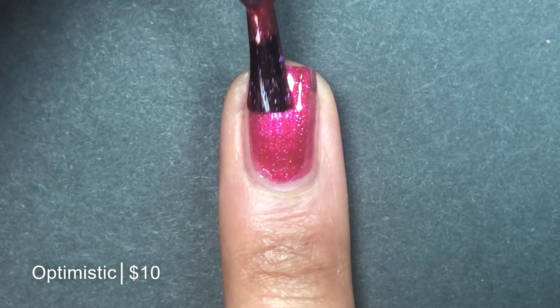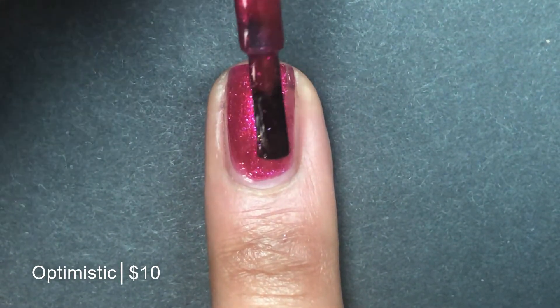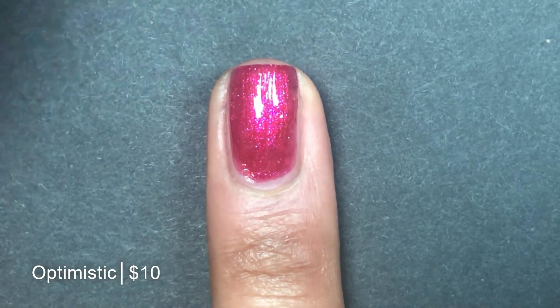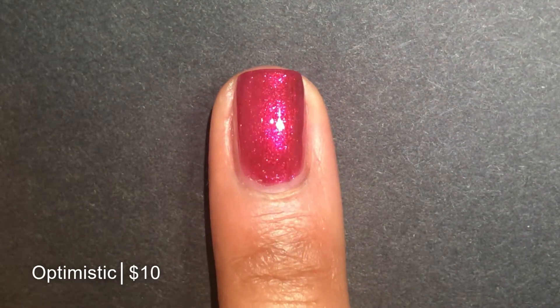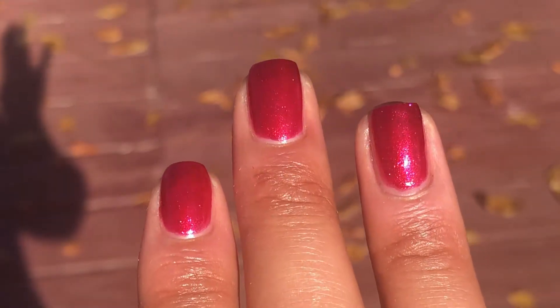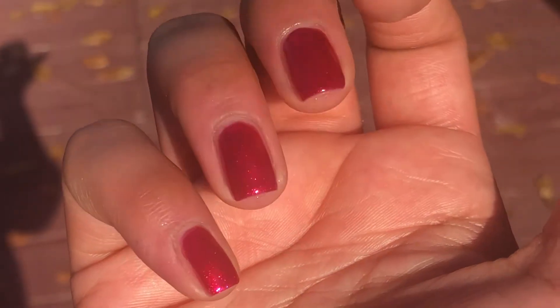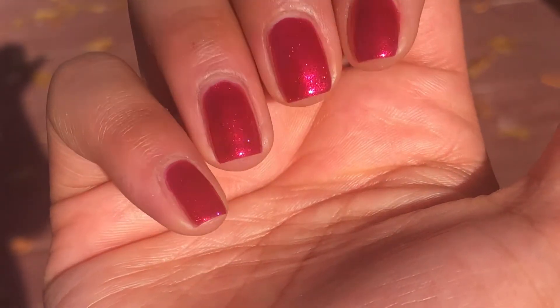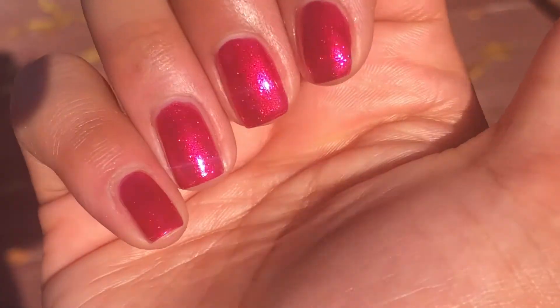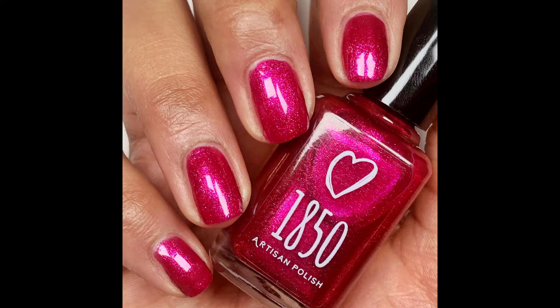Here on the second coat, you can see it builds up well. I really like the names that Nikki came up with for these polishes in her collection — they are so uplifting. And I feel like everybody can use that in their lives right now with 2020 being 2020. Look how it just glistens and gleams outside in the sunlight. It looks like I have a filter on it. So beautiful. I'm going to wear this one all December. Pictured are two coats of Optimistic with a glossy top coat.